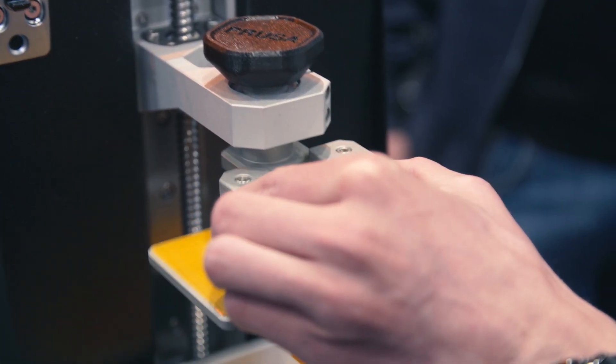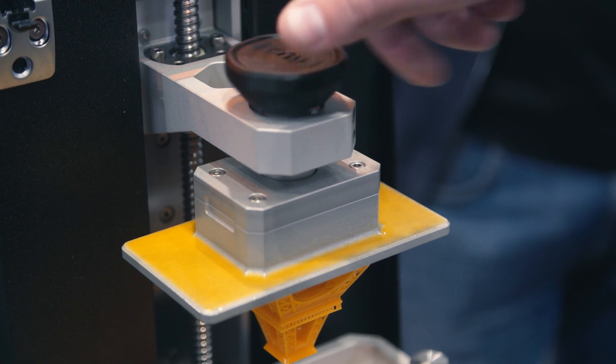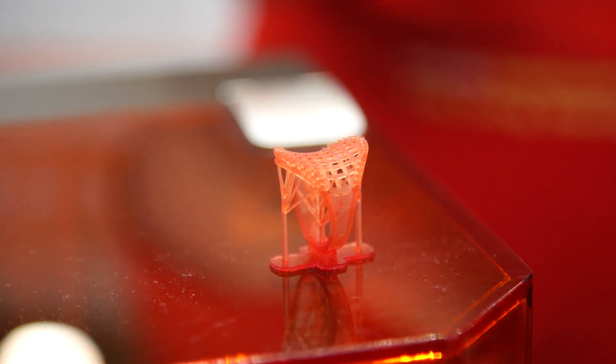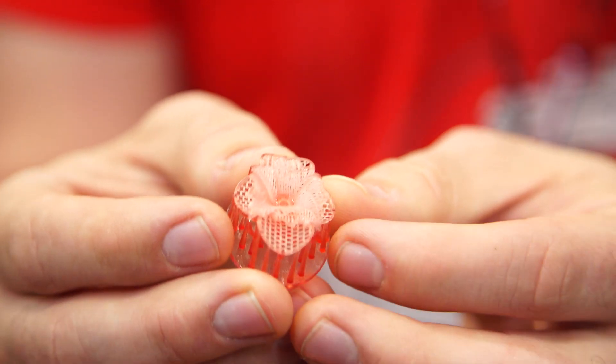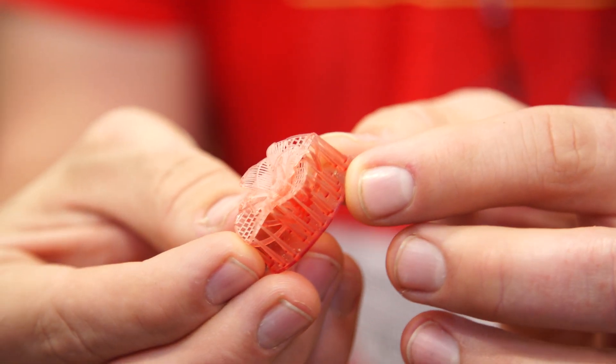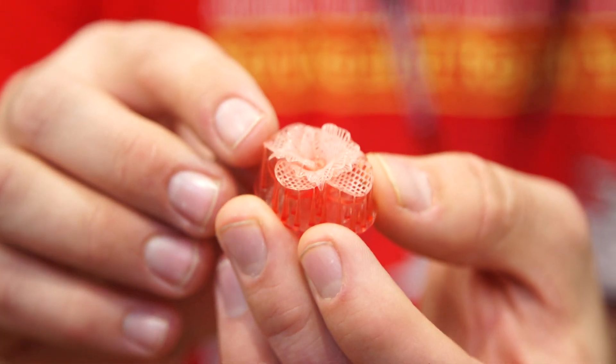The specialty here is a tilting resin tank, which helps when you are peeling the layer. You are shining the light through a thing called FEP foil — it is a nonstick see-through membrane. When you are doing the layer at the end you have to peel it to let the new resin in underneath. Normal printers just try to lift it straight up, but we tilt the tank away. That can put a lot of strain on the print since these are held on little micro supports, and without a tilting mechanism it can pull the print off the supports or cause shifting in the layers.